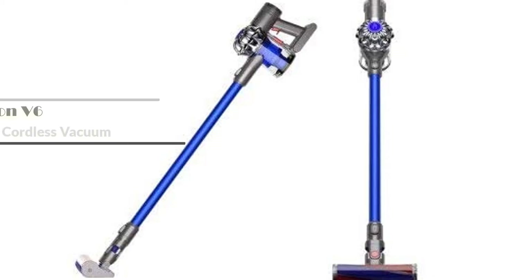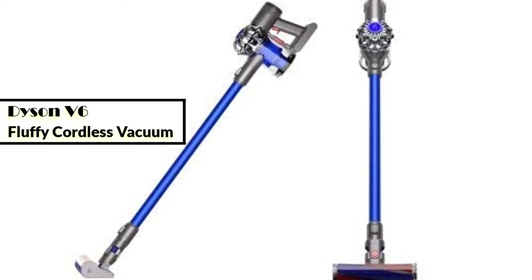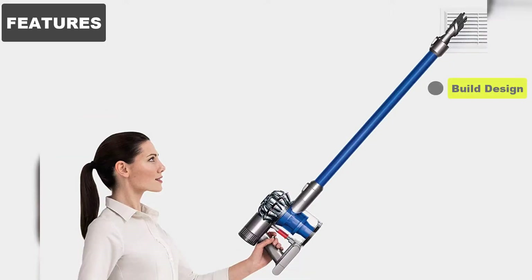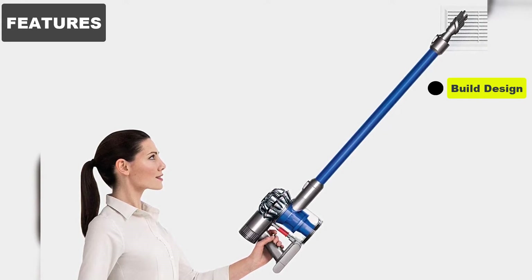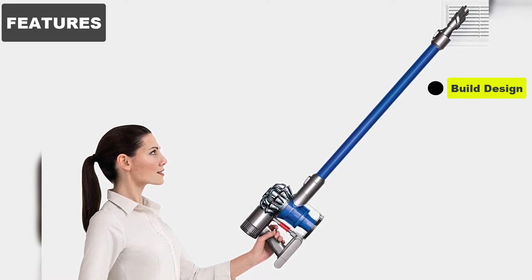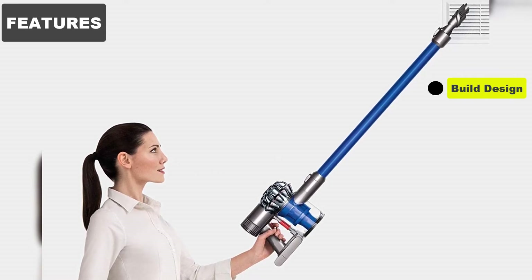In this video we are going to review the Dyson V6 Fluffy Cordless Vacuum Cleaner. Features: Build Design. The V6 Fluffy has a stick design with detachable handheld mode. This makes it a versatile option for cleaning your home, as it's suitable for cleaning both floors and higher areas.